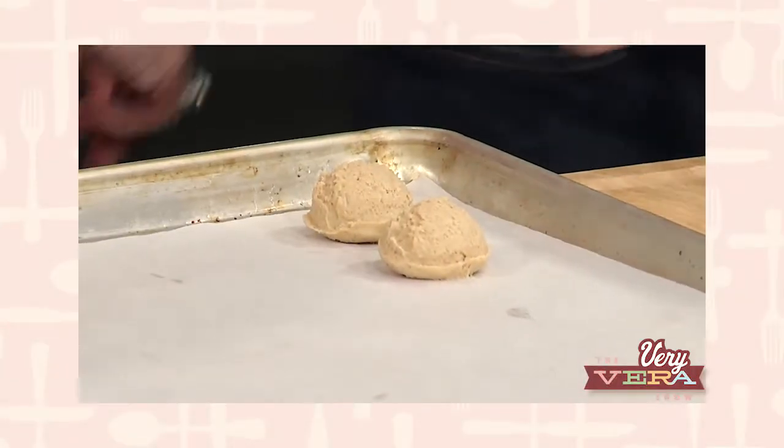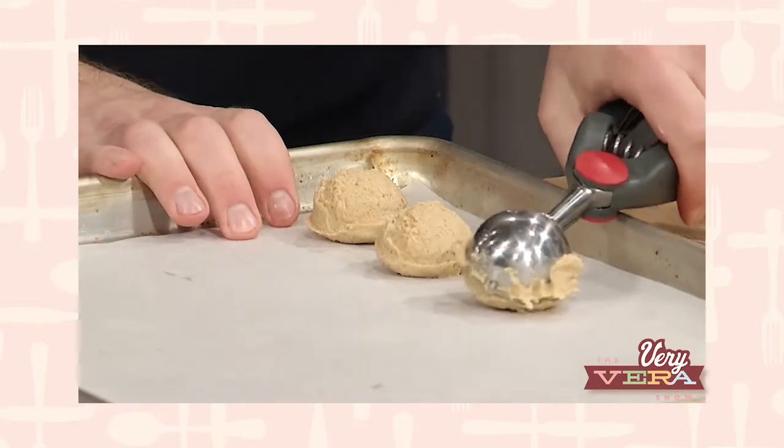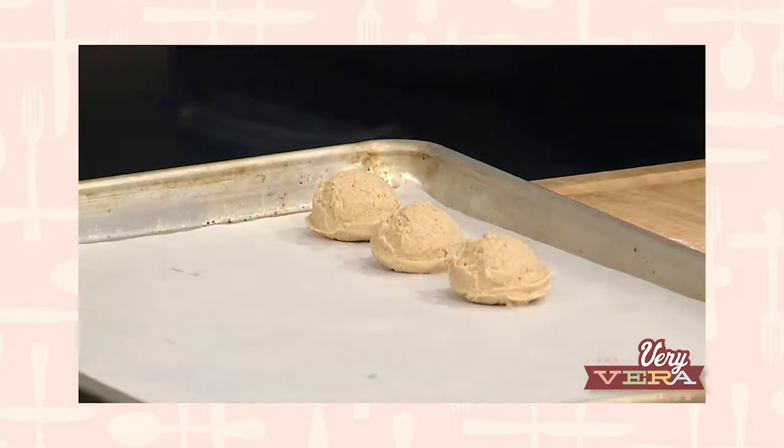When we come back from the break, we'll get started on the Peanut Butter and Jelly Sandwich Cookie. Let's keep going with these cookies and we'll scoop and get these on the way to the freezer too.